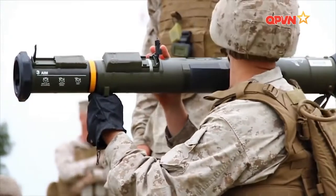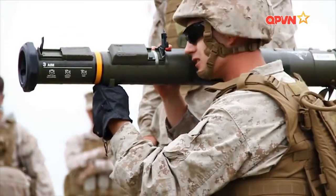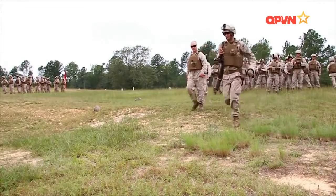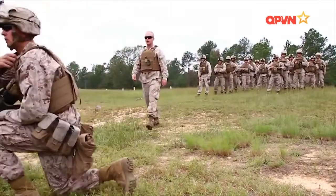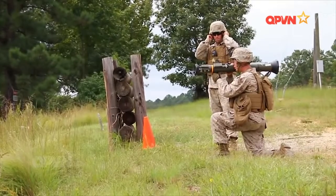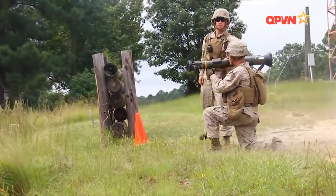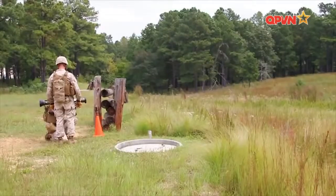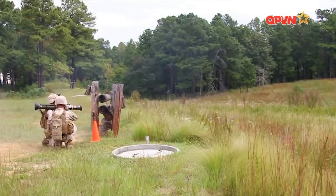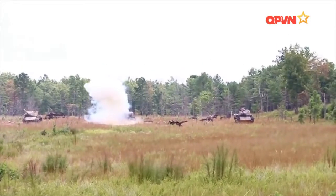Các khẩu M136 tương thích nhiều loại kính ngắm. Khi phục vụ trong quân đội Mỹ, nó thường được gắn hệ thống ngắm ban ngày như AN-PAQ-4C hay AN-PEQ-2, còn ban đêm sử dụng AN-PAQ-13. Đầu đạn của M136 bao gồm đạn xuyên lõm chống tăng tiêu chuẩn có trọng lượng 1,8kg, chiều dài 460mm, sơ tốc 290m/giây, thời gian bay qua khoảng đường 250m dưới 1 giây, tầm bắn tối đa lên tới 2.100m, có khả năng xuyên 420mm giáp đồng nhất.